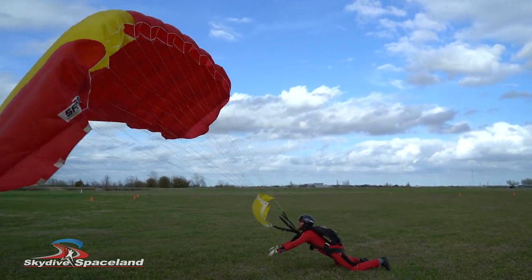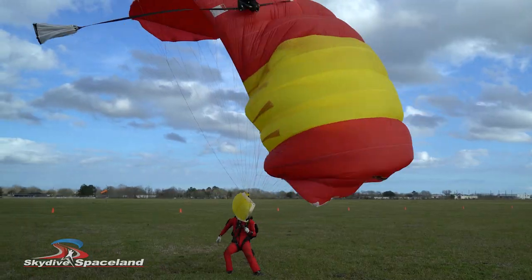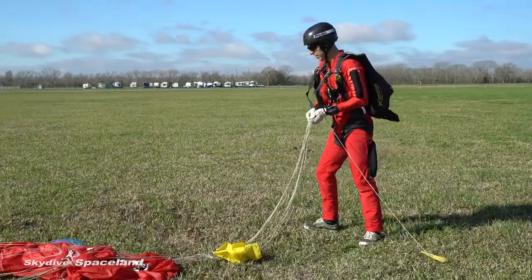If there's much wind, the parachute you just landed might still be flying. Remember those yellow toggles you were just using to steer — let go of one of them and aggressively reel in the other while keeping some tension on the lines. This brings the parachute out of the air and onto the ground.